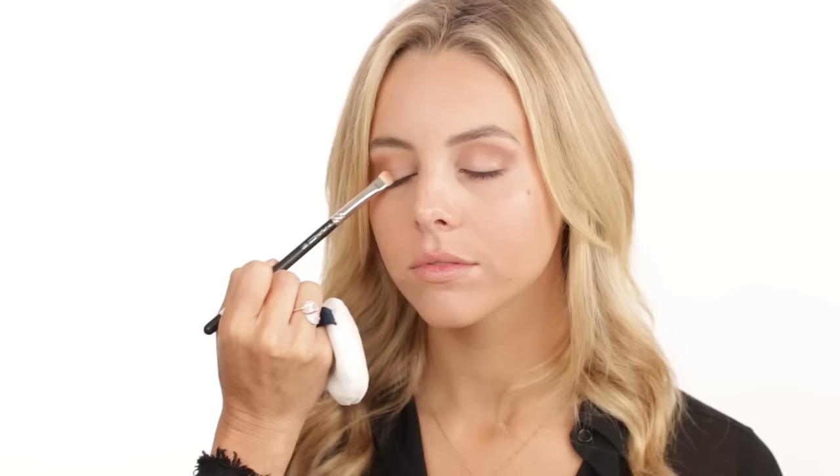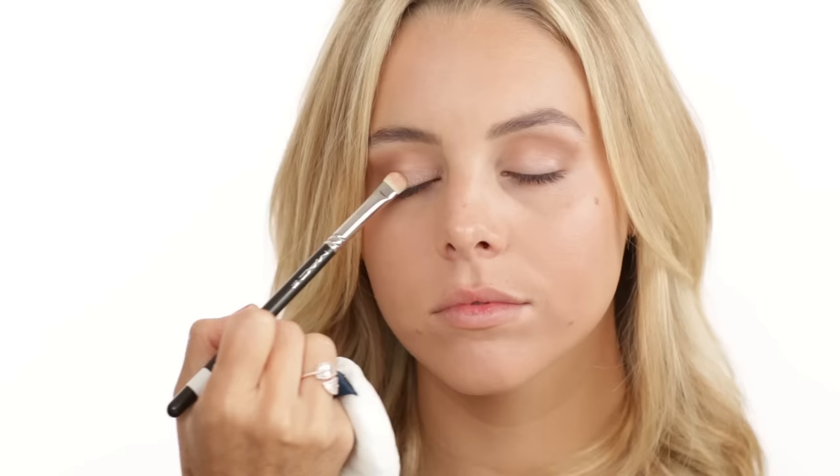I'm placing the cream base in the middle of her eyelid, then going in with the glittery color on the same brush — this gives it something to stick to. I'm also bringing this highlighting color right into the inner corners of the eyes. When you're being photographed on your wedding day, this is so pretty — it opens up your eyes and gives a nice little reflection in pictures. Then I'm taking the same crease color on my MAC 239 brush and placing it on the lower lash line for a little more definition.